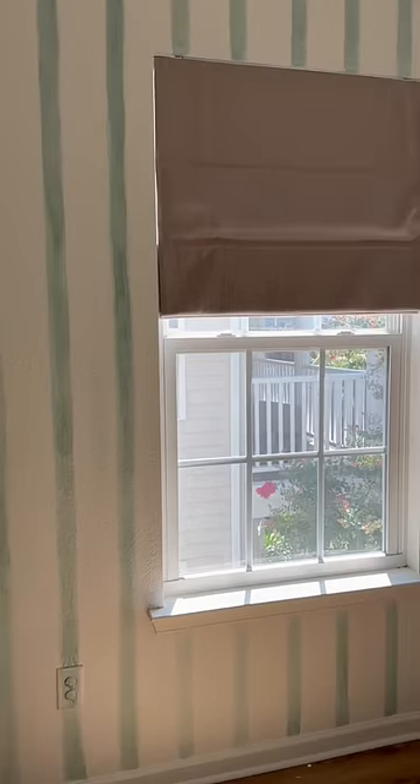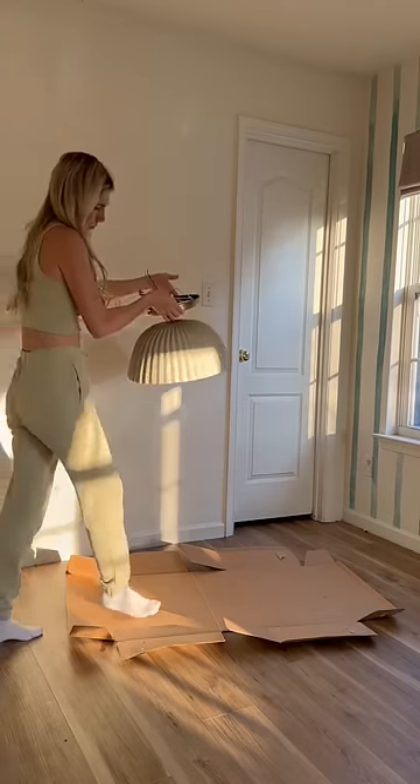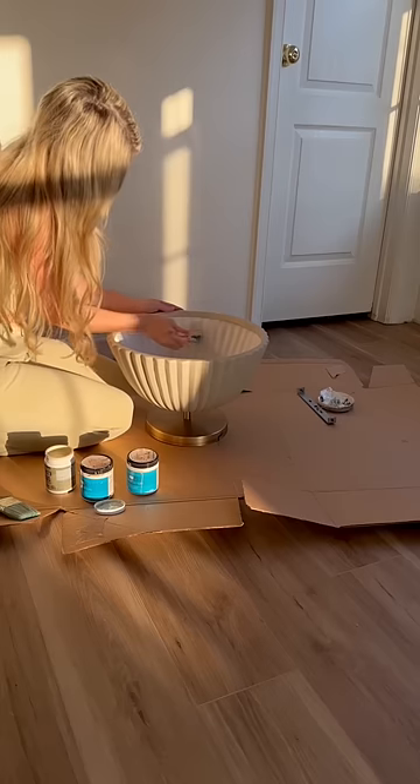Once I decided the stripes were perfect, it was time to move on to the next project in this room. We've never had a light fixture in here, and I decided to do something a little more budget friendly and pull a fixture that we had in our garage. It used to be in our kitchen, but it just didn't really fit the space anymore, so I cleaned her up really good.